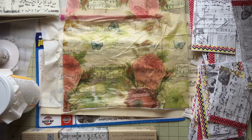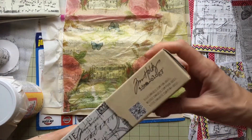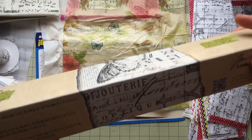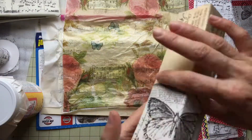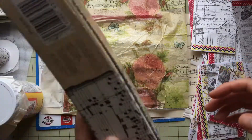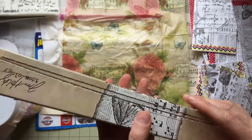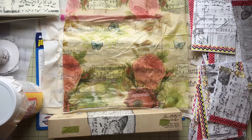Hello my crafty friends. Today I was experimenting with the mud patch and with the Tim Holtz paper — I'm not sure exactly what you call this paper, it's like a tissue paper, tissue wrap. I don't know in English what its name is. Anyways, I was hoarding it forever and then I decided to use it eventually, because who knows how long we're going to be here on this planet.